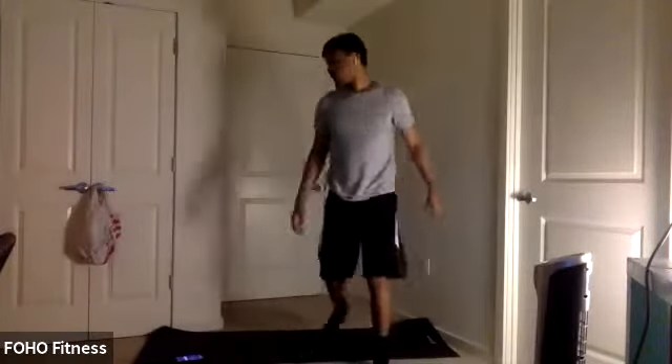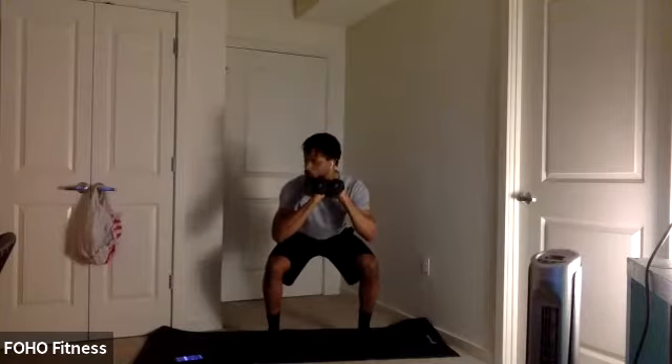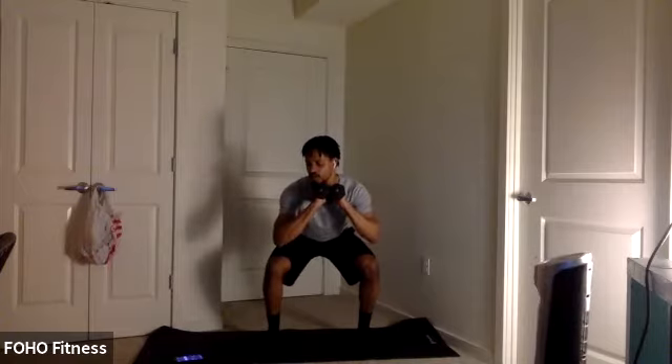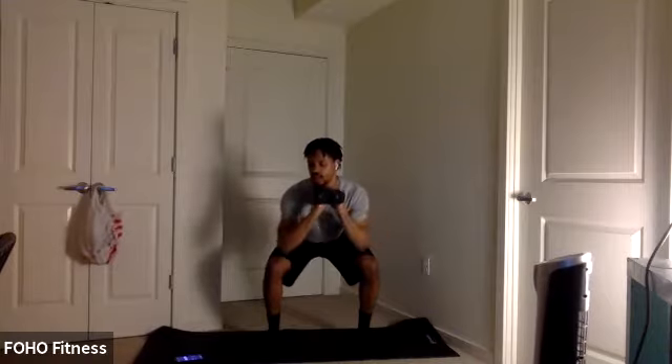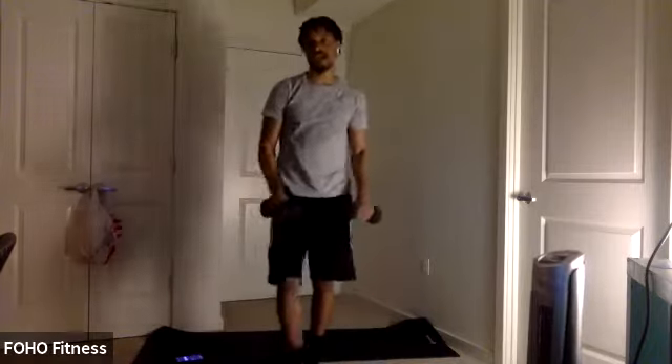Hold at the bottom. I know it's burning there, but try to keep that hold — keep that great form. We got 15 seconds. Third round coming up. Get ready. Five, four, three, two, one. Let's work. Third round, y'all — we're almost done, past the halfway point. Great form with those squats. We got 15 seconds.